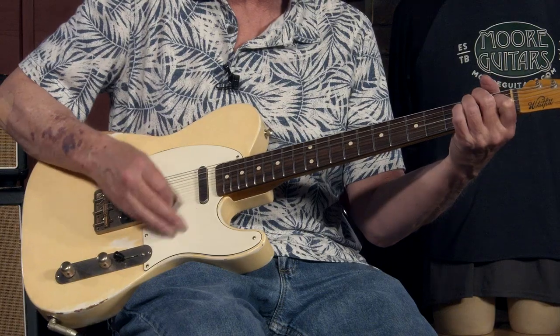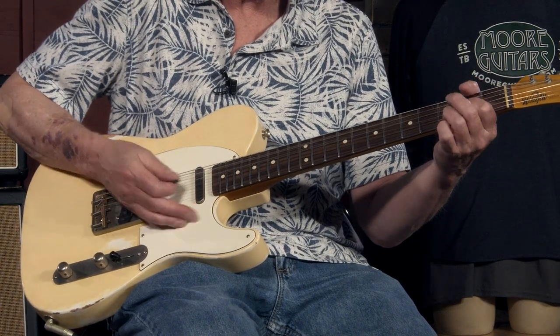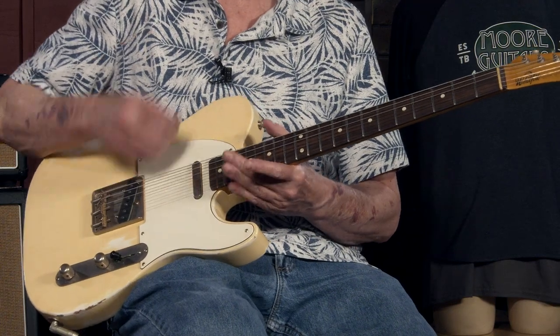First of all, as you can hear, you've got that bright tone up top that is going to stick out, but it's got a little bit of weight to it — it's got some bottom. Especially as you reduce your picking, picking lighter, you can really hear the body of that string come out. And when you spank it a little bit, that's what you get out of it.